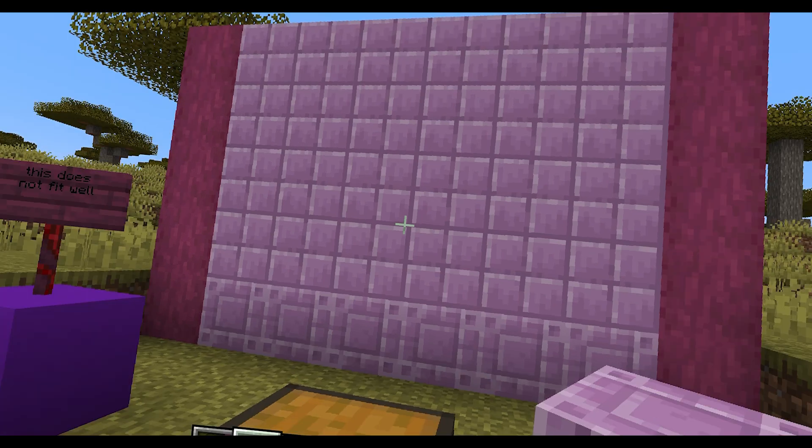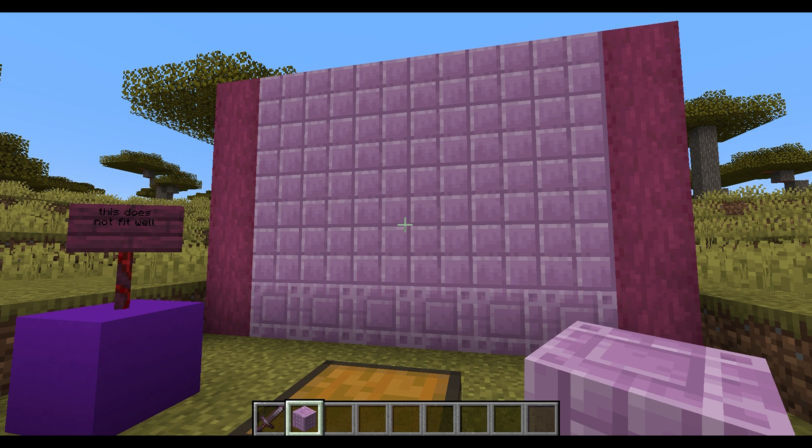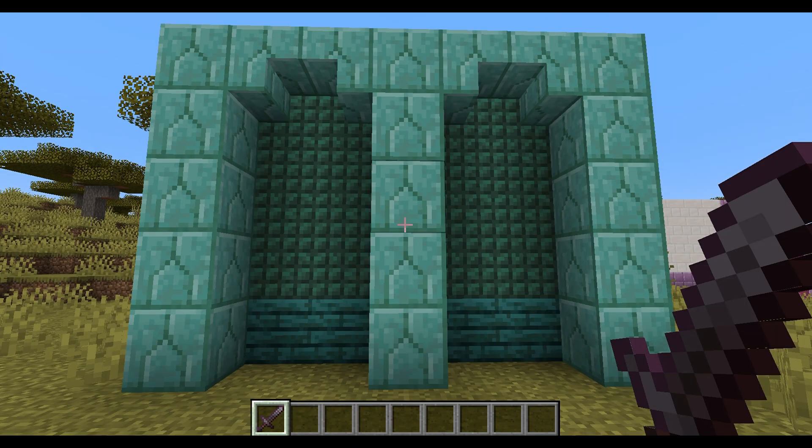But yeah, that's how to work with the purpur block. I'm just going to call it a purple block. This is how you work with the purple block. After days of experimentation, I finally came to this. It's not as much of a house wall as it is like a castle wall.